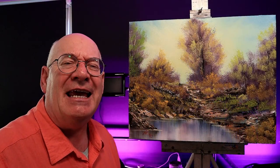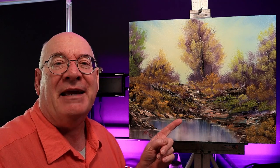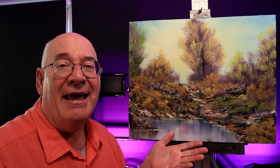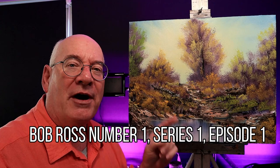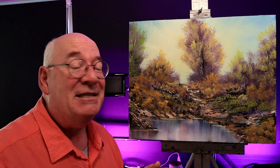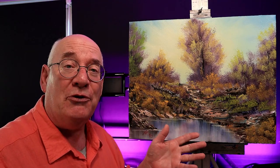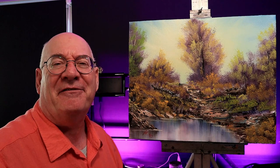Hello and welcome back to the studio. Today I'm doing something completely unique - I've never painted this painting before. I don't know why it took me so long. It's Bob Ross number one, series one, episode one of The Joy of Painting. That's right, this is my version of Bob's very first ever televised broadcast. I thought this would be a fun challenge to do.